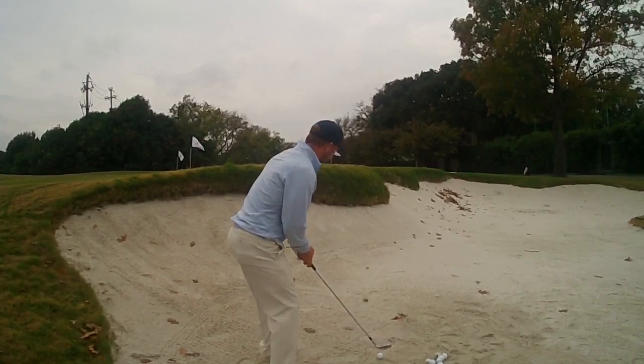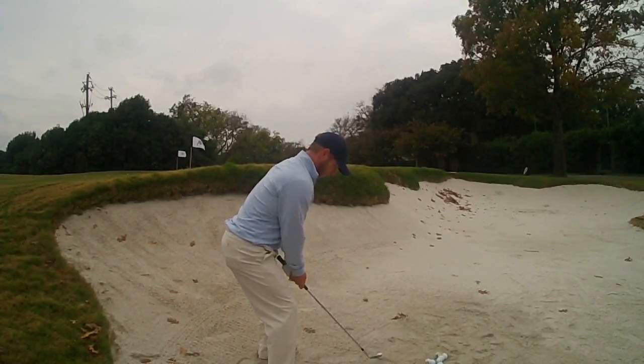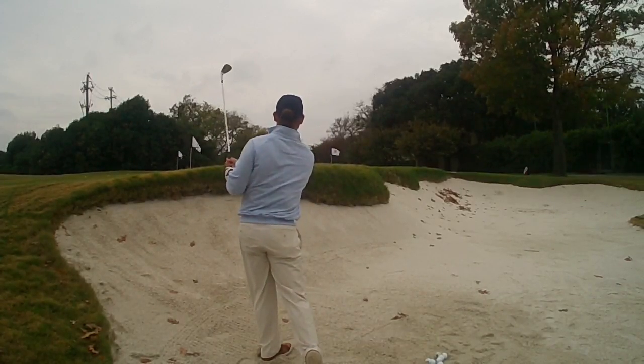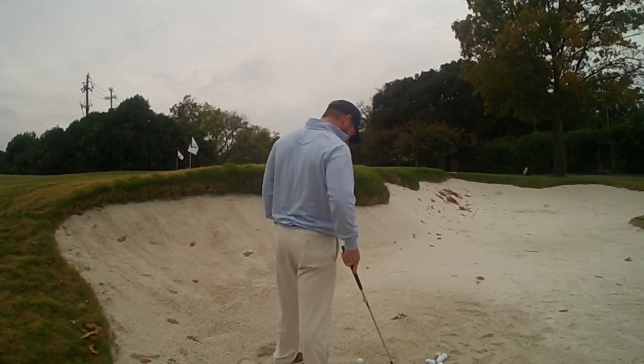Let's see what you got. The stance looks good — opened up a little bit. Very nice. Came out a little bit low.